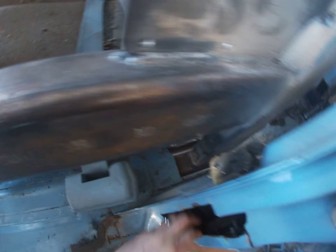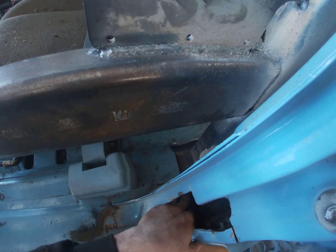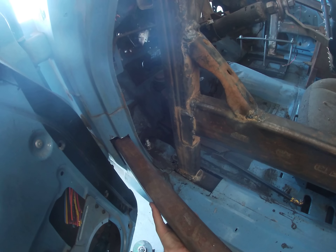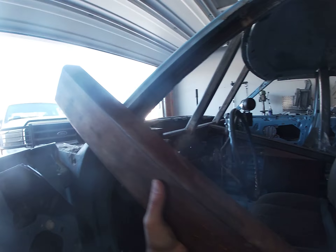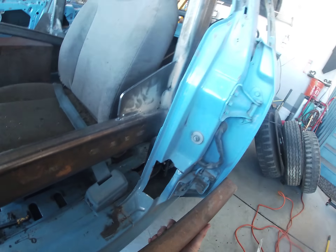There you have it — we've got two holes. Let's see how this baby fits in here. Hopefully I got the holes right. Looks like we're going to have to go this one first, maybe. It's going to be tough. Oh, with this door here it's going to be real tough.